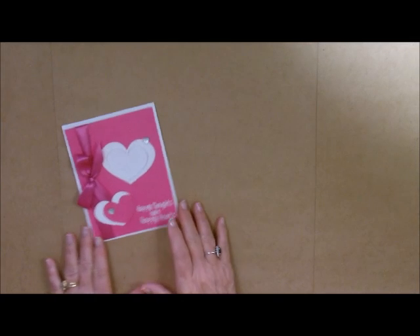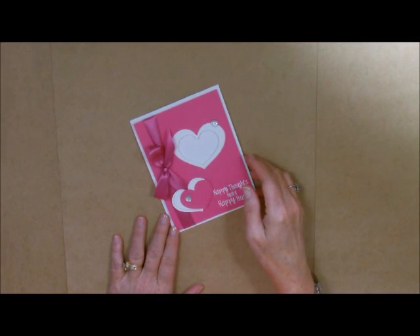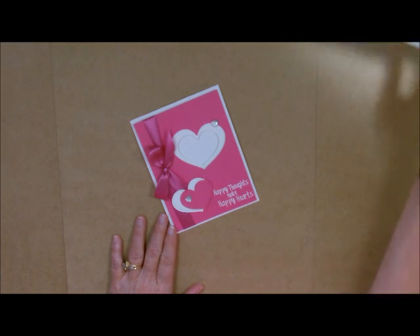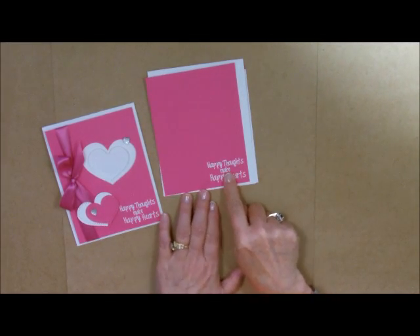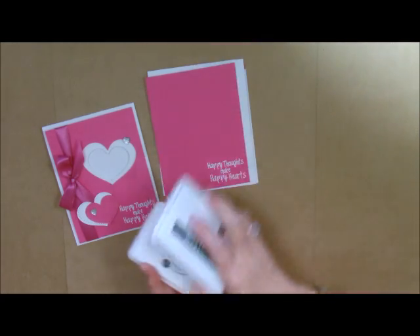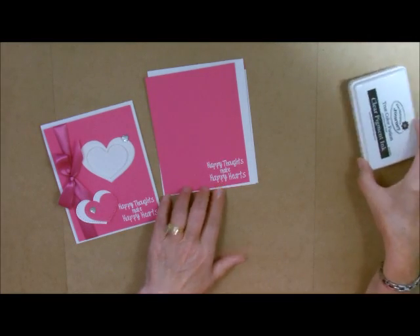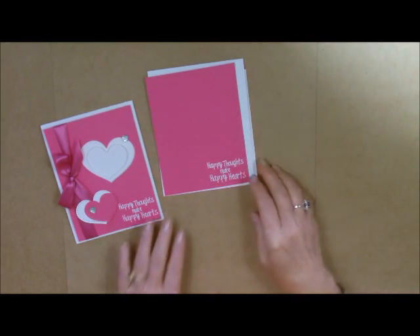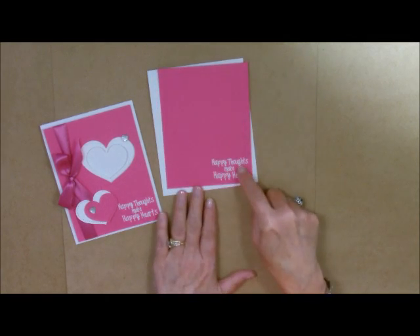Let's get started. We're going to need our Journey Platinum for die cutting. Let me bring in our cardstock — I did pre-stamp this. I used our clear pigment ink and some white embossing powder. Love the two of these together. I did our saying on the piece.